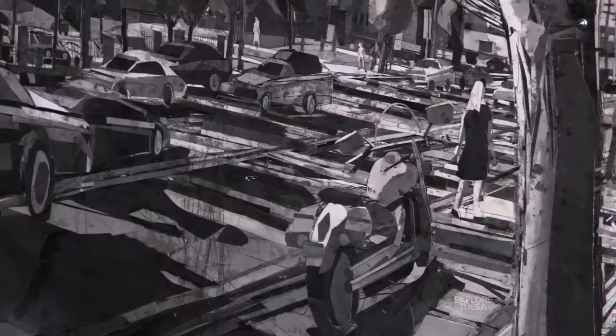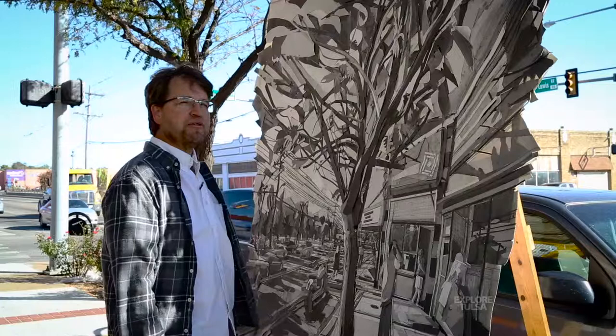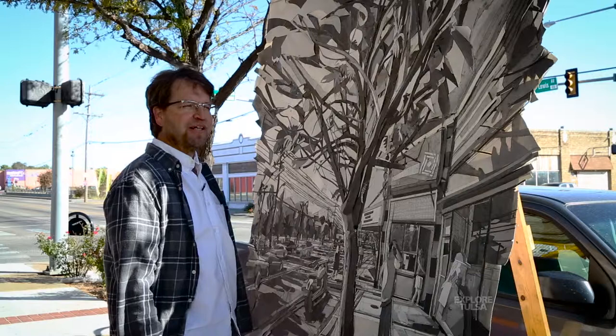I started this one at the beginning of the summer, so probably in June, and I've been working on it all summer. I thought I'd be finished by now, but I'll probably work on it some more today and a couple more days and then I'll sort of put it away for the winter and see if it holds up.